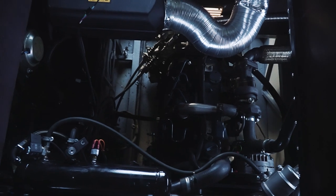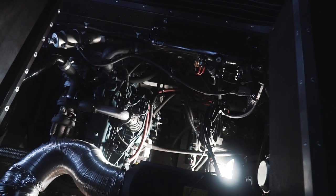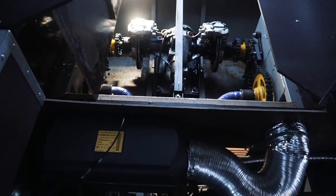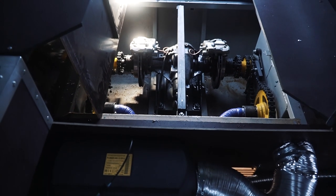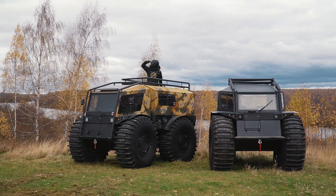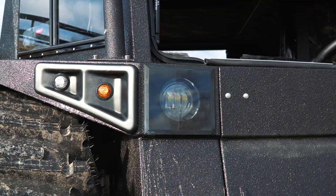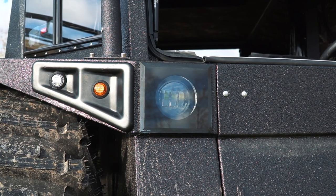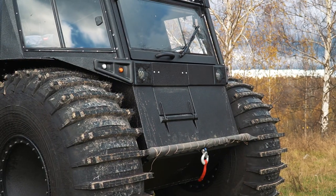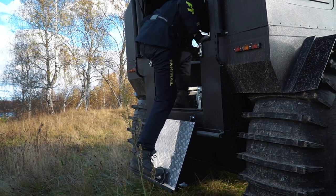The drive goes from the gearbox to the front and rear axle by two driveshafts. The axles are equipped with diff locks. Then the drive goes from the axles to the wheels by chain reducers. The design of the new model is also refreshed — firstly we see a new type of paint, a kind of armor for the body that prevents scratches. The front and rear door are mounted in a different way, and now it is more comfortable to get into the machine. The previous rear door was rather uncomfortable.